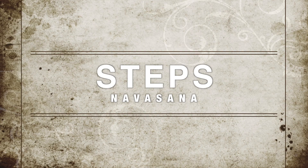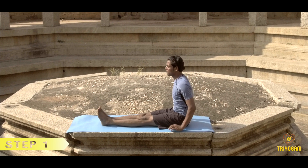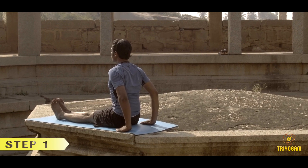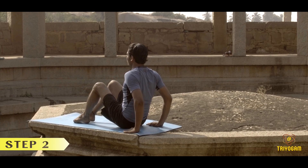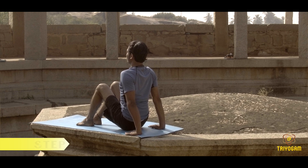Steps with breathing. Sit in Dandasana with legs extended straight in front. Place the palms on the floor by the sides of your hips and slide your palms behind the buttocks. Inhale and bend your knees up to chest level, keeping your palms on the ground.